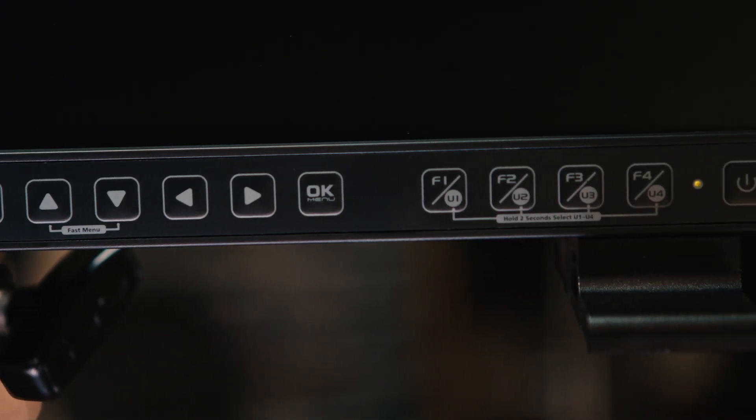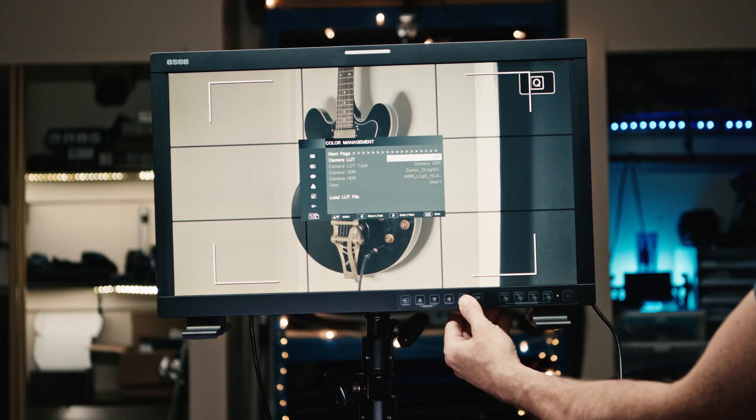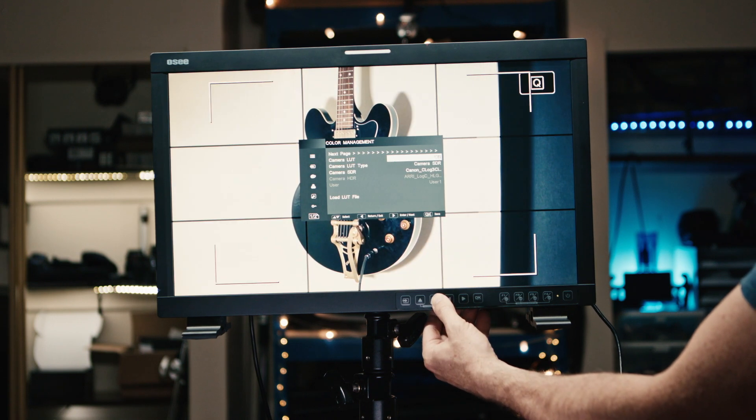The menu system is very usable. I kind of wish they had put a dial on there so you could go through it a little quicker than using the backwards and forwards buttons, but there aren't that many things you need to change. I basically set the function keys to turn the LUT on and off, increase the brightness, and the four or five things you're going to use are attachable directly to the shortcuts.